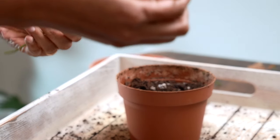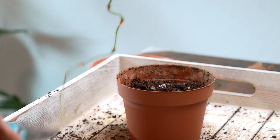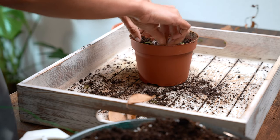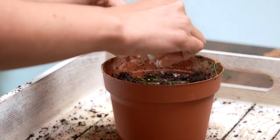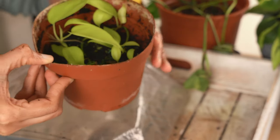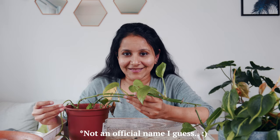Let me show you the secret I used to rescue the philodendron. The philodendron I had had no leaves left on the plant, but the stem was still healthy and green. So what I did was I twisted the stems and placed them on soil, moistened the soil, and placed them inside a ziplock cover. After three to four weeks or so I got my plant back. This method is called the ziplock bag method.